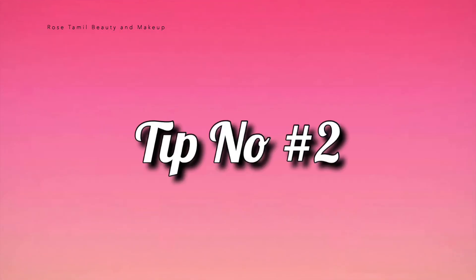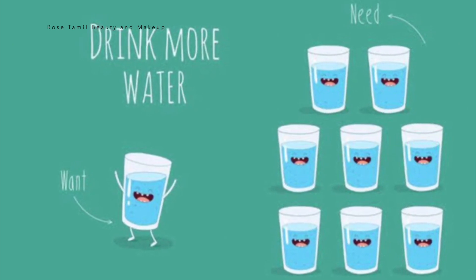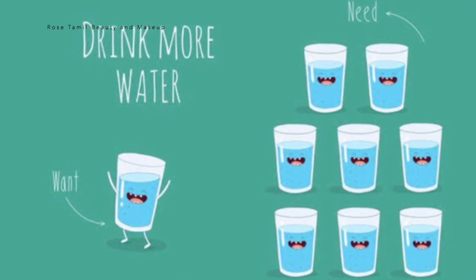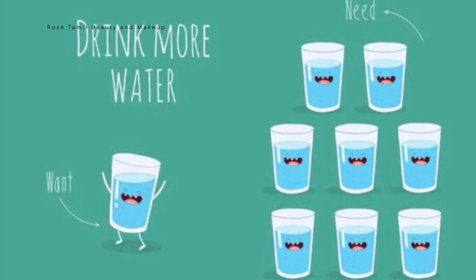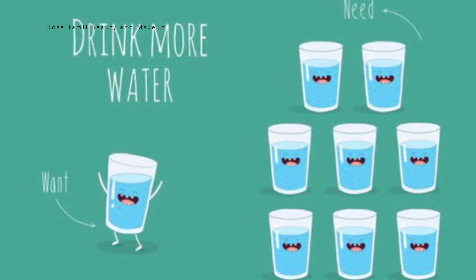Tip number 2. You will be able to drink water — per day, you will drink enough water. This will help you with skin glow and hydration.